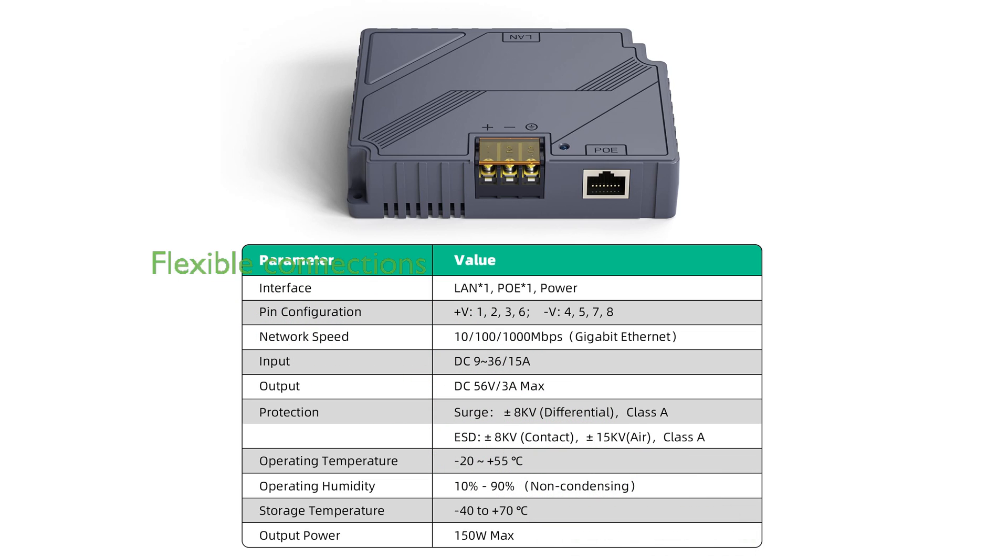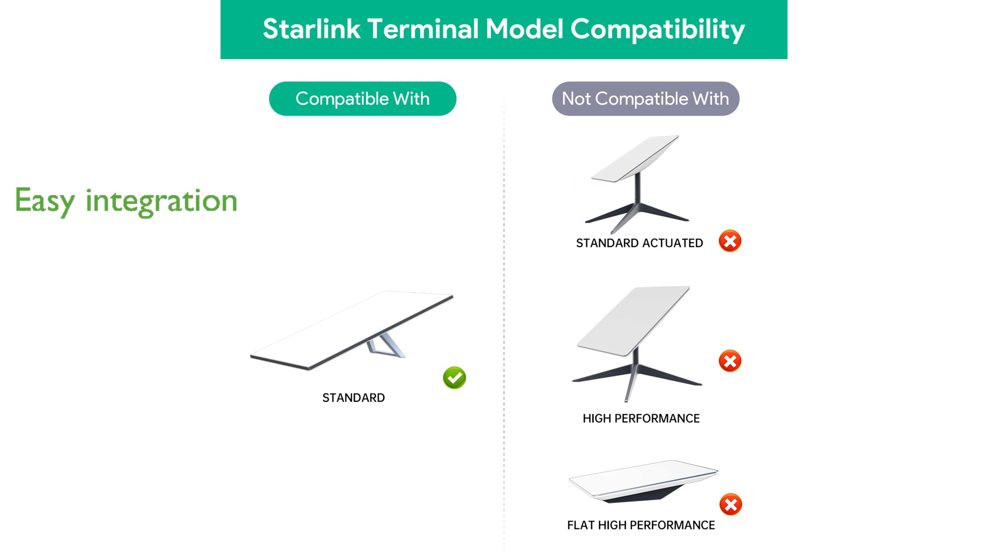The flexibility of this product allows it to connect the Starlink Gen3 internet kit satellite network to various devices, such as routers, desktops, and laptops. Its plug-and-play design and single LAN output make it easy to integrate into any network setup, ensuring optimal performance without complicated installation processes.